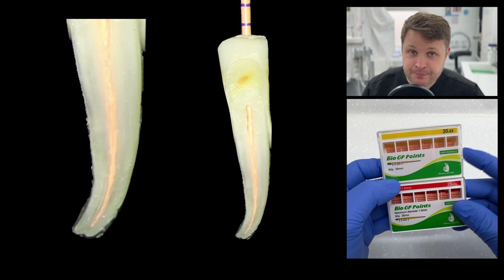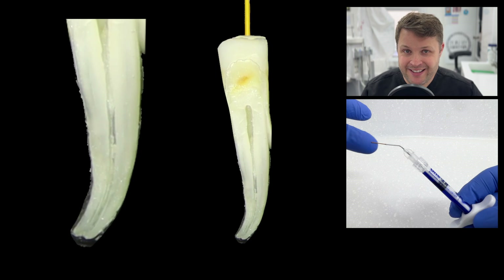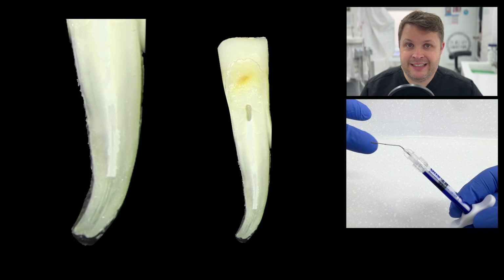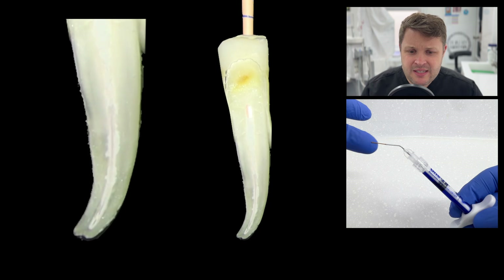Then we're ready to obturate. This is probably the easiest part of the process, although some people find it difficult. We're going to obturate with One Fill, using the visco tips to place it into the canal space. If you don't have high magnification, be very careful using bioceramic directly inside the canal space. We very gently push the GP cone to length, and then we're ready to cut the GP cone off.